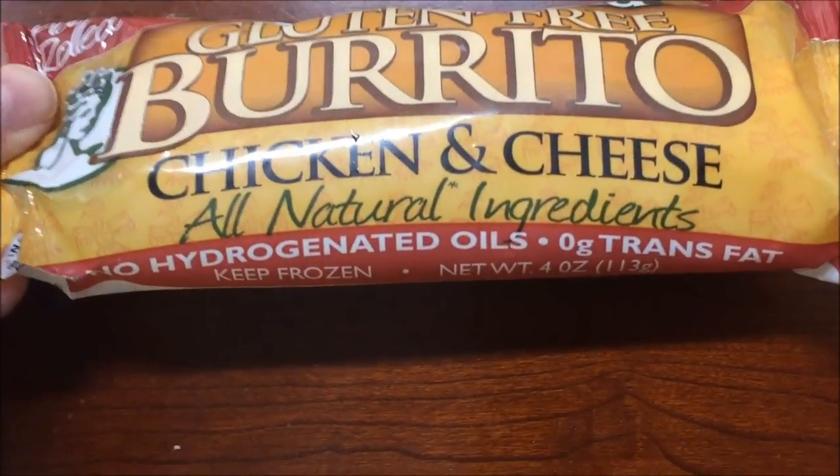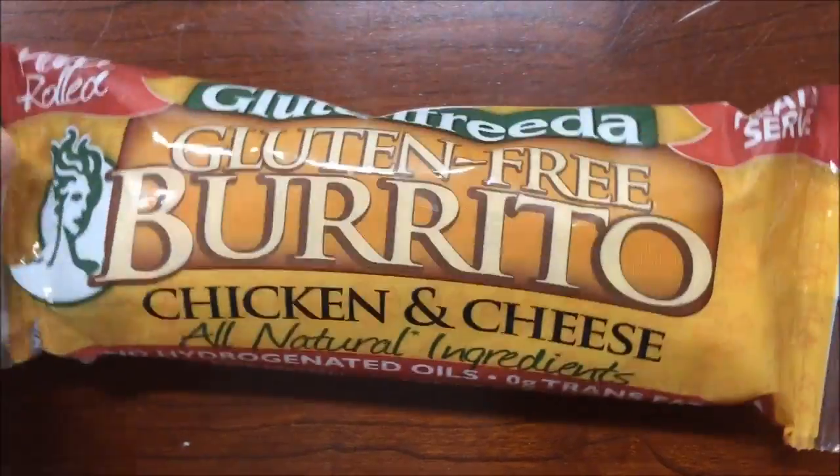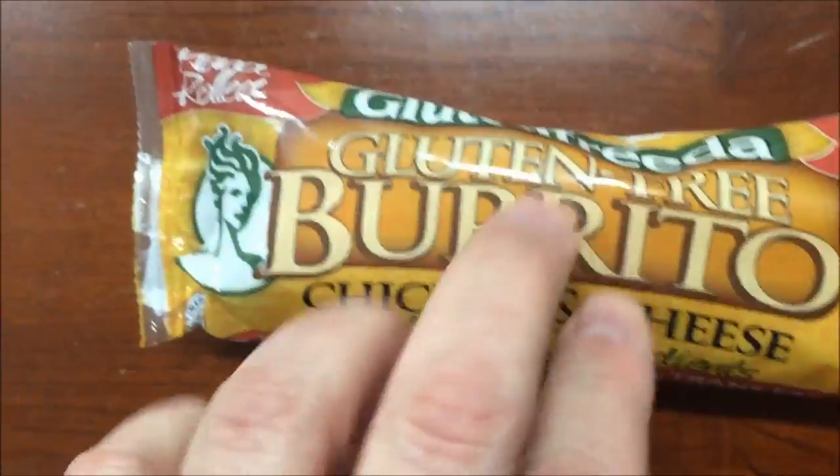This is a chicken and cheese burrito. It's all-natural ingredients, no hydrogenated oil, zero grams of trans fat. Keep it frozen. It says it's hand-rolled — I don't know if that's true or not, but we'll see.